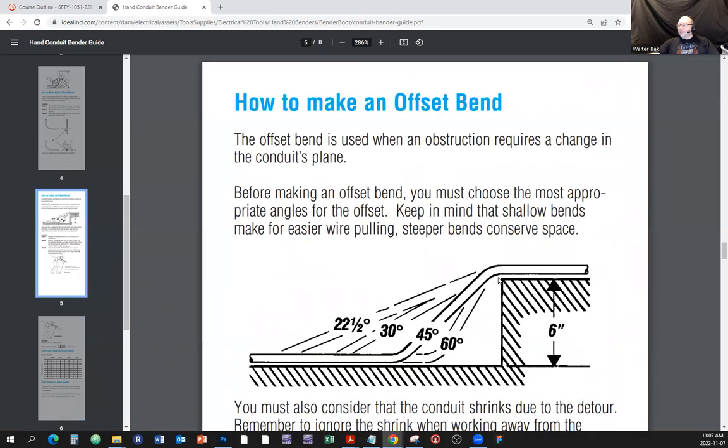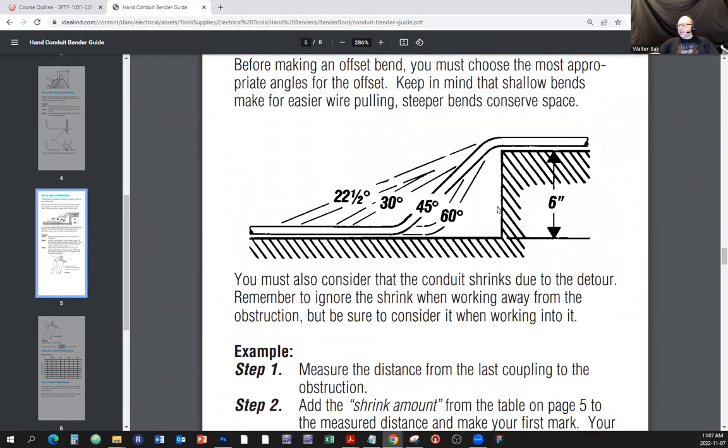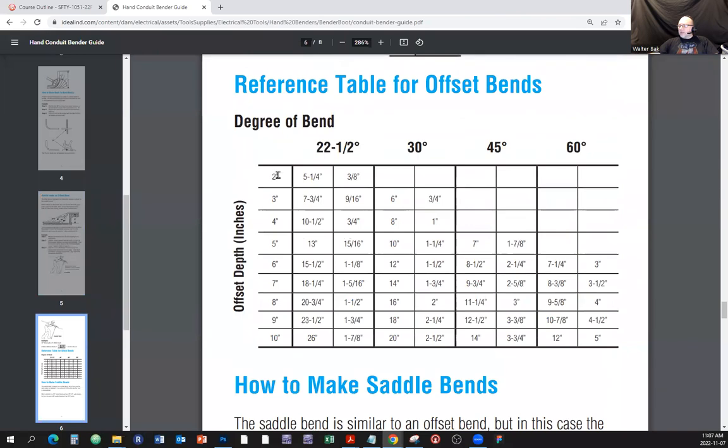In the brochure you'll see the table. The 'height of the obstacle' is this dimension here - they use six inches as an example. You can go up 2 to 10 inches, and you have the choice of angle: 22.5°, 30°, 45°, or 60°. For 30 degrees, there are two columns. Let's say we want to overcome four inches using 30 degrees.